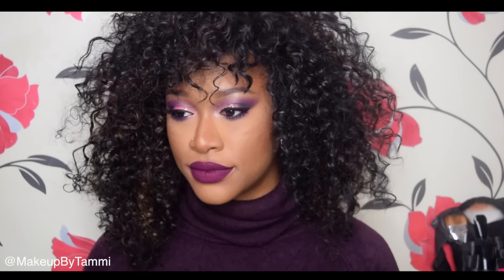It just happens to go so well with this look, so I decided to pair it together. The nudie pink lip is still there as an option, but this is another option for my daredevils — like myself — who just love makeup, love color, and love to play in it. This is a great look if I say so myself.